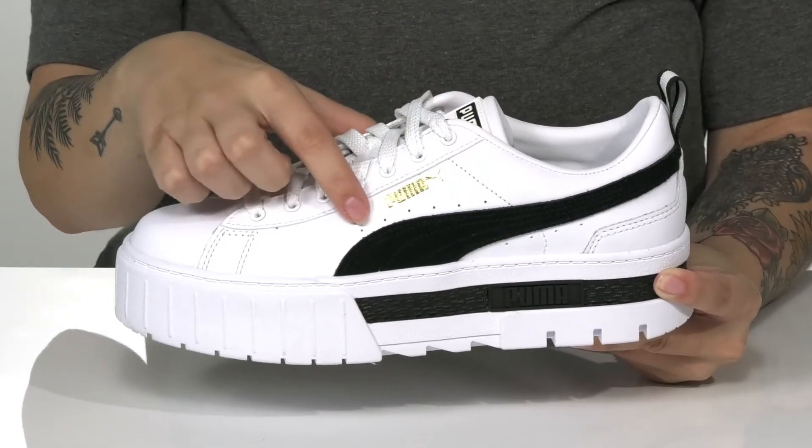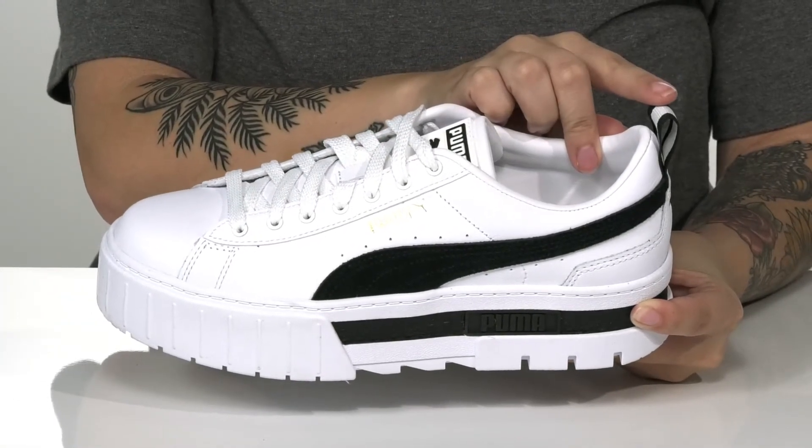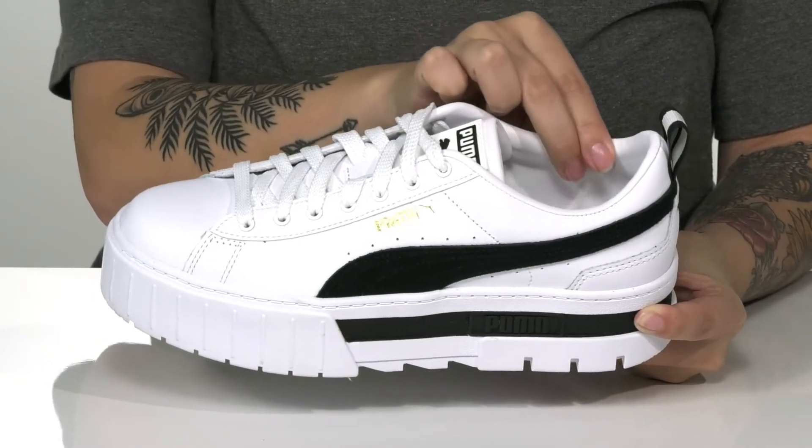On each side, there is perforated detailing. These have a traditional lace-up closure with a pull tab on the back to help you slip them on. There is a textile inner lining with a little bit of padding around the collar.